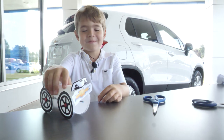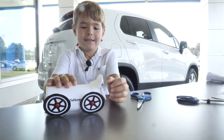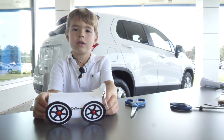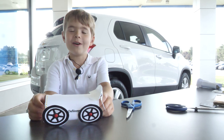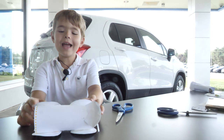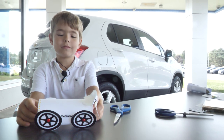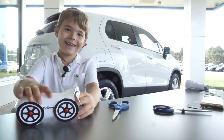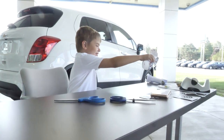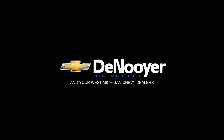We want to see your creation. Have your parents post a picture or video to social media and tag us at Denoyer Chevy. We'll see you next time.